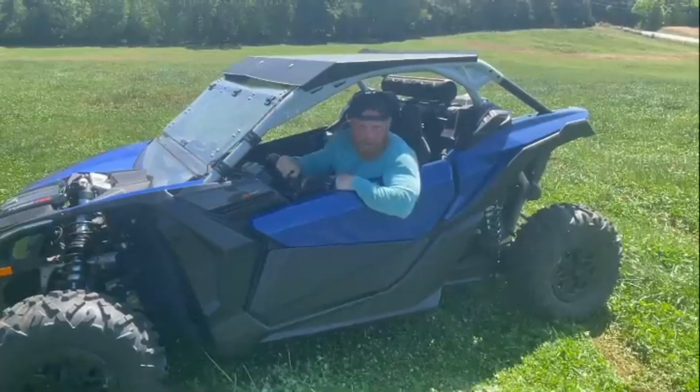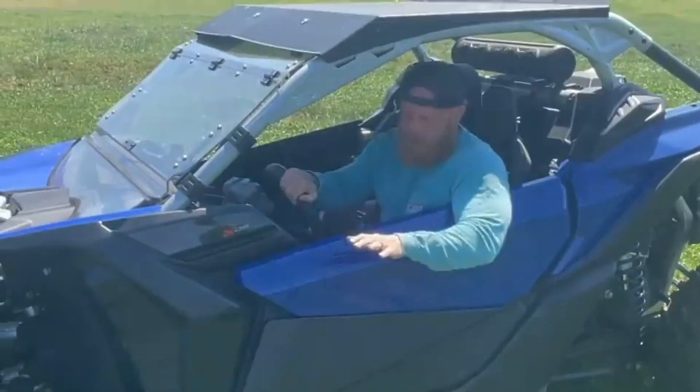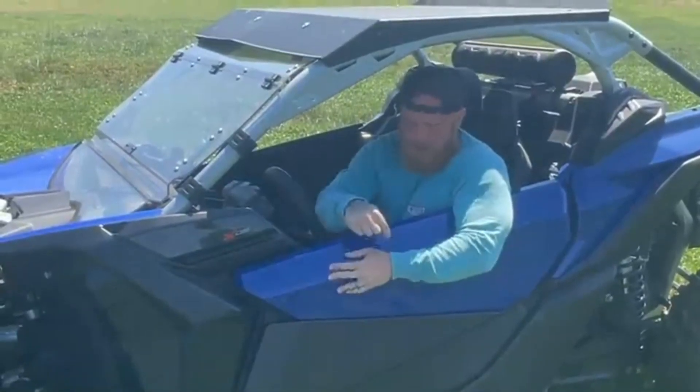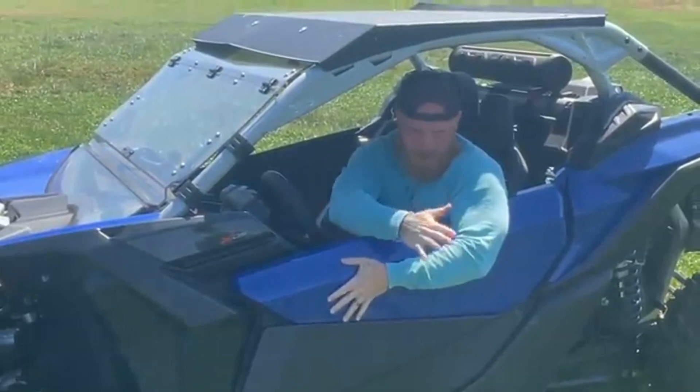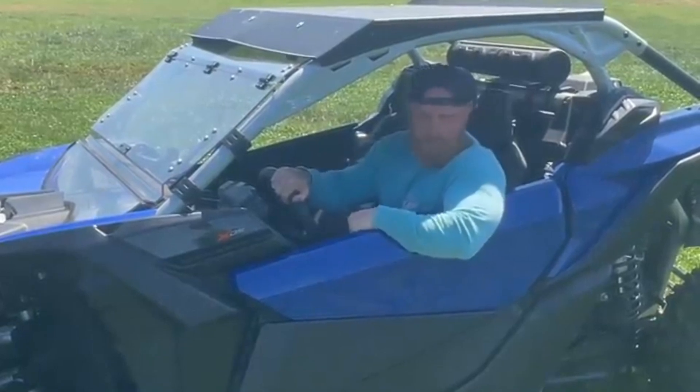Hello America! You see this right here? This is a Can-Am Maverick X3 Turbo RR. You're probably asking yourself, how can you tell the difference between this and a Polaris Razor? This here ain't in the shop. It ain't broke. That's how you can tell the difference.